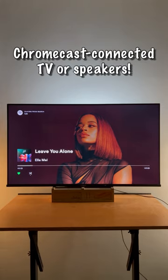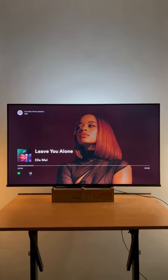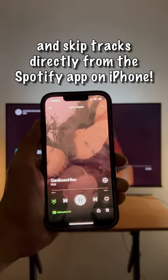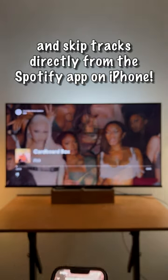Your Spotify music will now be streaming on your Chromecast connected TV or speakers. You can control playback, adjust volume, and skip tracks directly from the Spotify app on your iPhone.